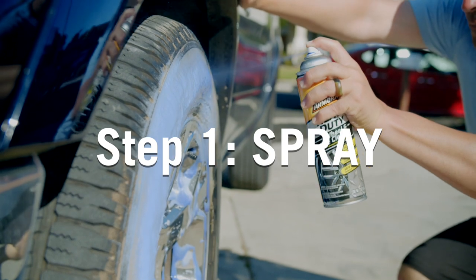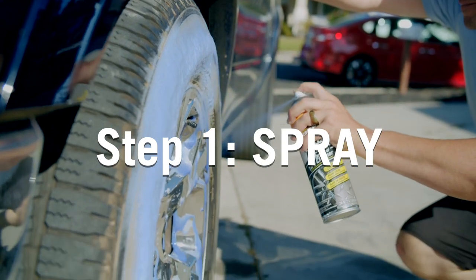Hold the can 6 to 8 inches from a cool, dry wheel and tire, and thoroughly coat the surface with foam.